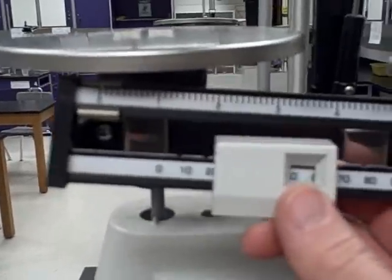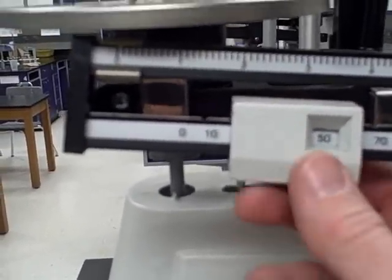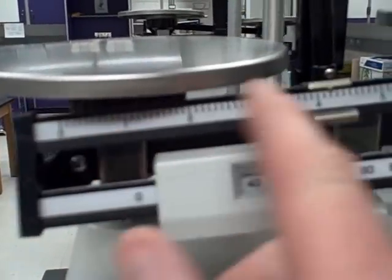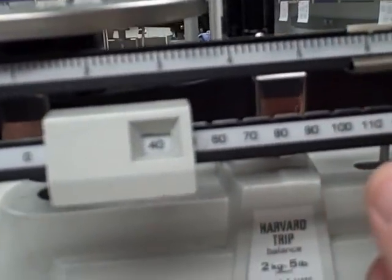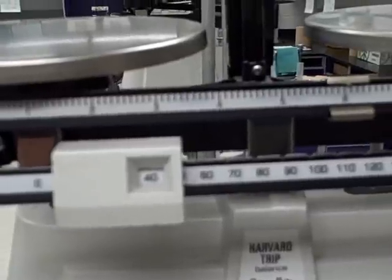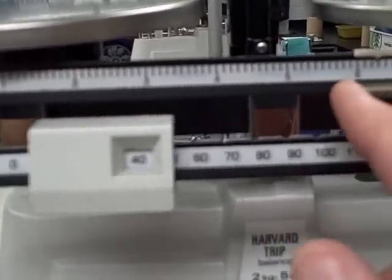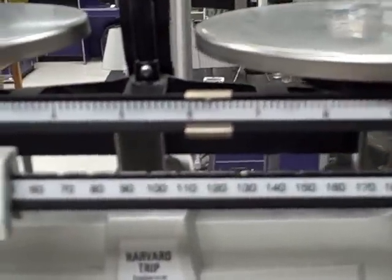The first thing you're going to do is determine the mass of the object in the air. You just very carefully move your riders and get the mass. Make sure you carefully record the mass. In this case it looks like the mass is 46.3 grams.